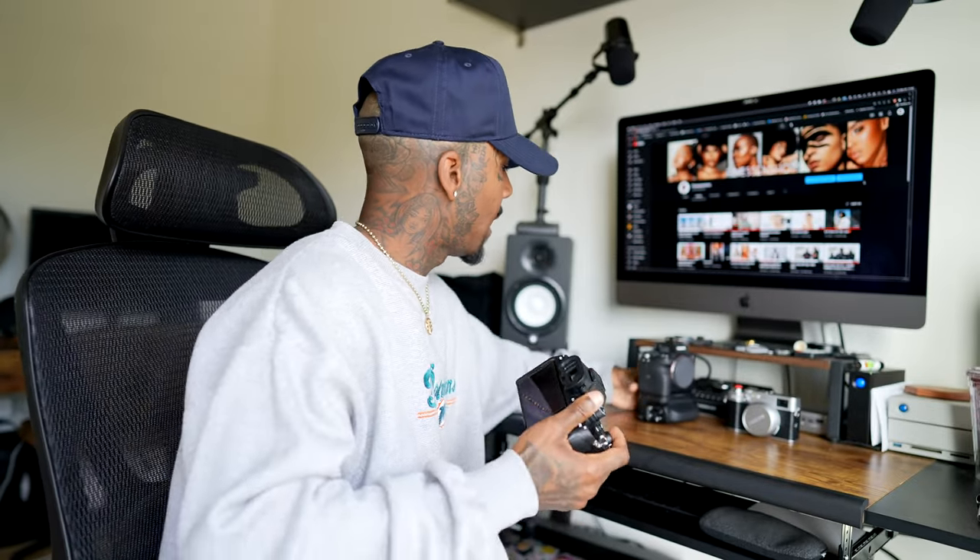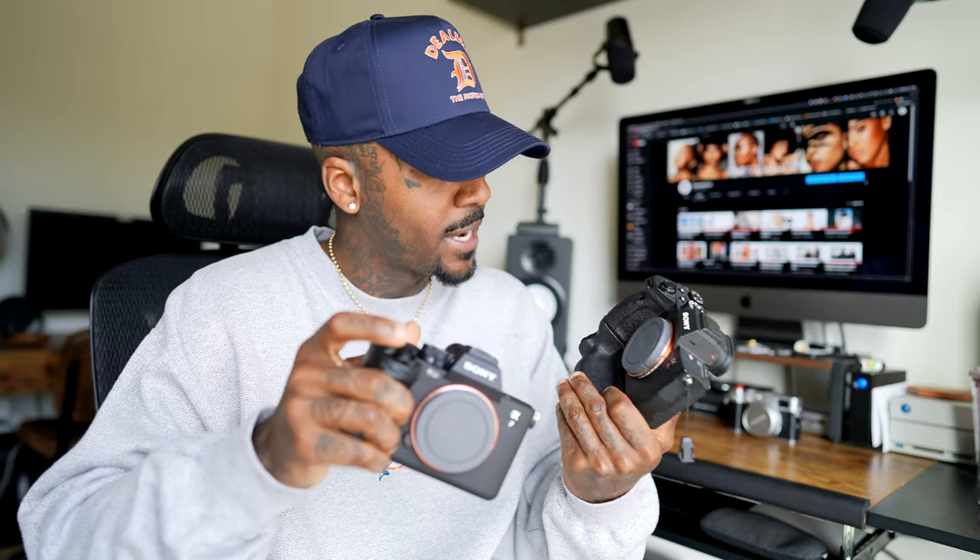I'll be going ahead and selling my A7R4. Let's open the box — I'll try to do the whole fancy YouTube thing, but sometimes I like keeping it simple. Here's the camera. This is kind of like a Christmas gift to myself. From the A7R4 to the A74, not really a big difference visually.